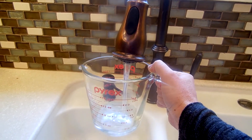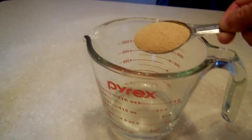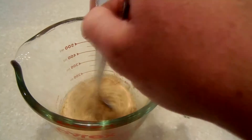Then add your 2 tablespoons of yeast and a little bit of sugar — about a teaspoon. Mix that all together and let it raise for 10 to 15 minutes.